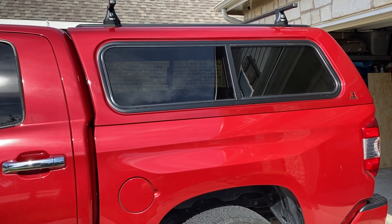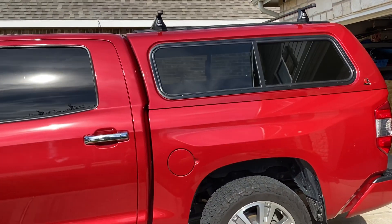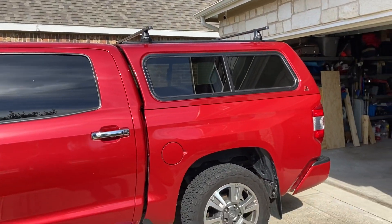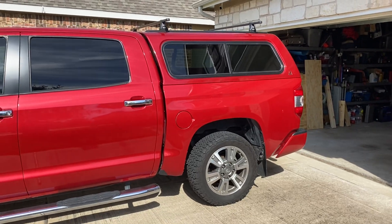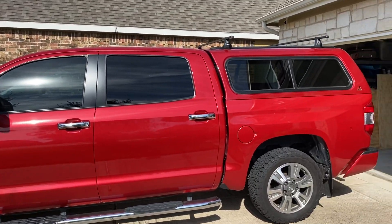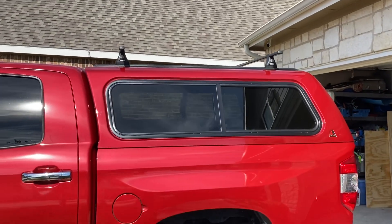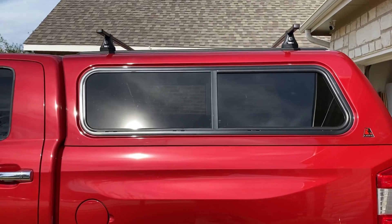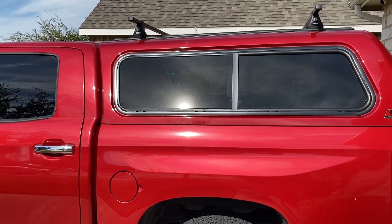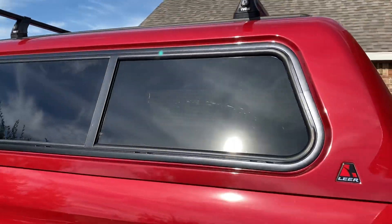I didn't see a whole lot of videos regarding camper shells on Tundras on YouTube, so I thought I'd just do a quick one here showing this setup. This is a 2016 Crew Max, and this is the Leer 100 XR camper shell in Barcelona Red.